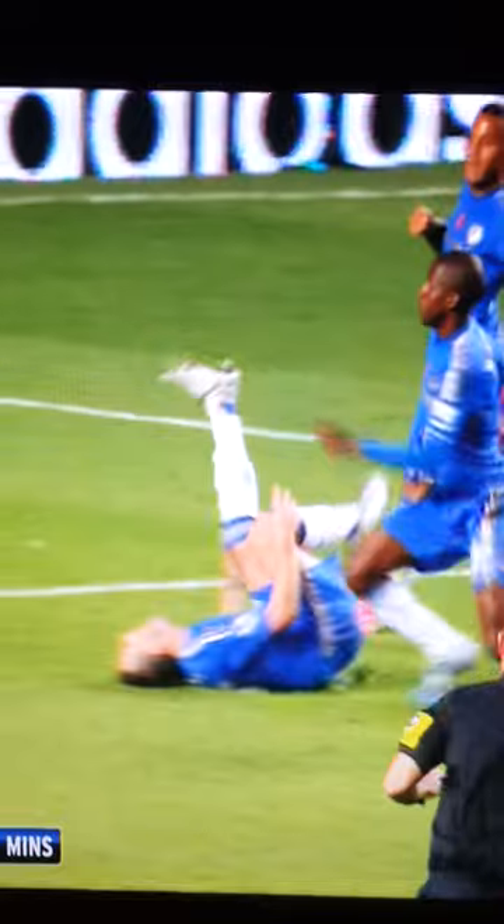The knee gets bent back. As you can see there, that's a lot of weight going forward on the knee. His foot gets trapped underneath.